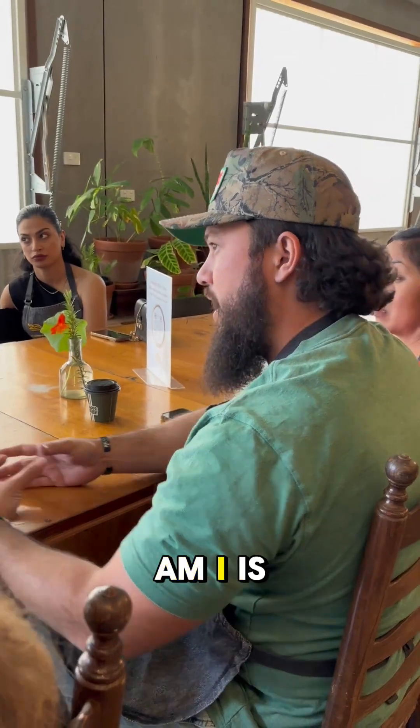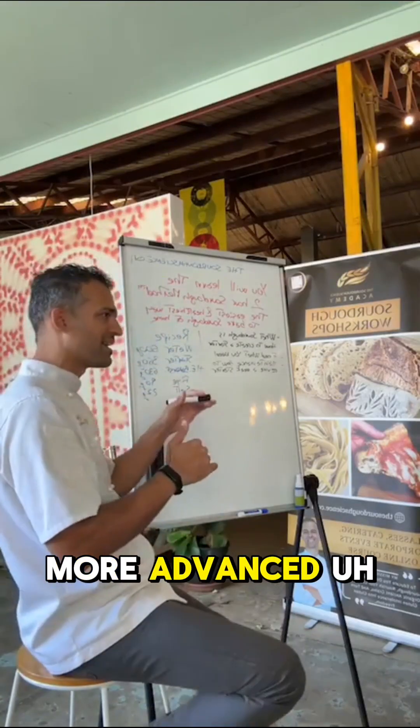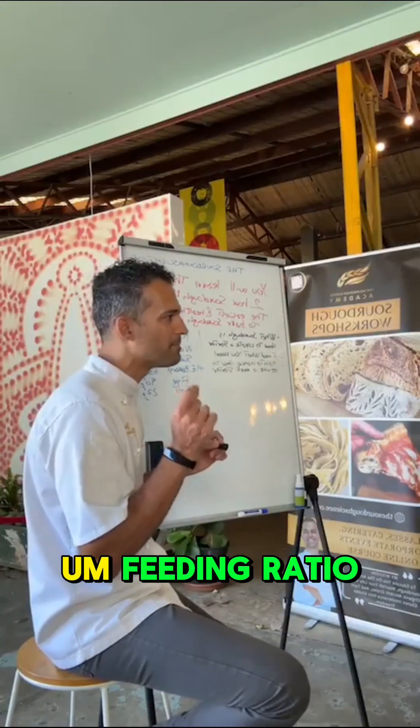Yeah, you're thinking right. Yes, beautiful question — and it brings up a little bit more of an advanced topic: that's feeding ratio.